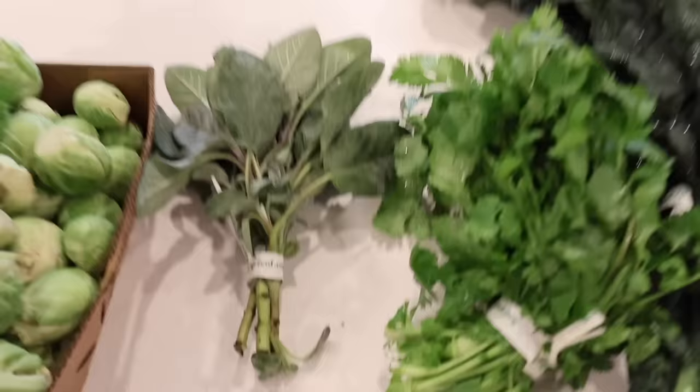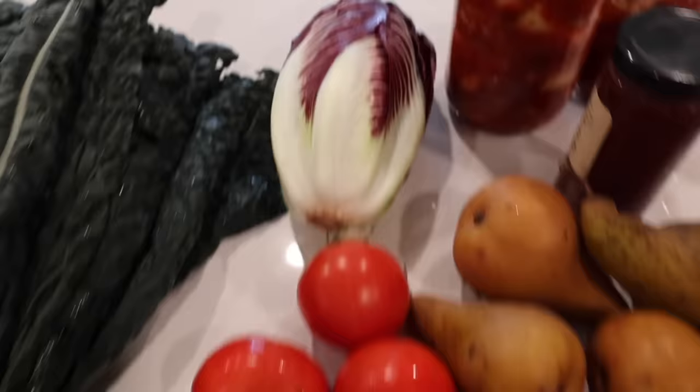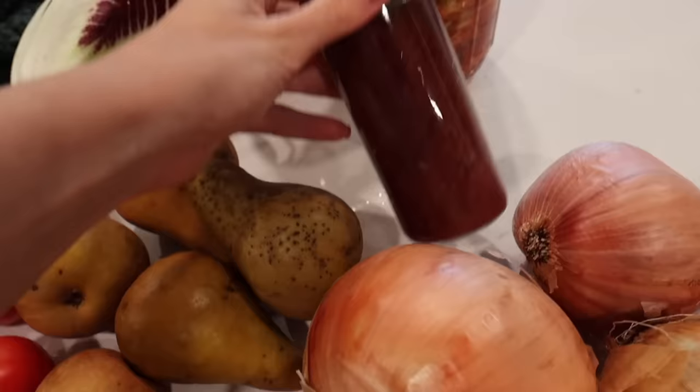I got sun gold tomatoes. For leafy greens I got some baby lettuce heads and this big bunch of dino kale, and then radicchio, which I want to make tuna salad cups out of. And then I got early girl tomatoes, some pears, yellow potatoes, delicata squash, and this red kabocha squash, huge yellow onions, and then some shallots, some strawberry jam.